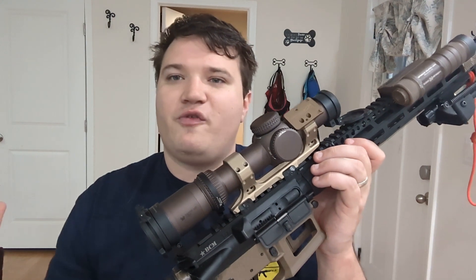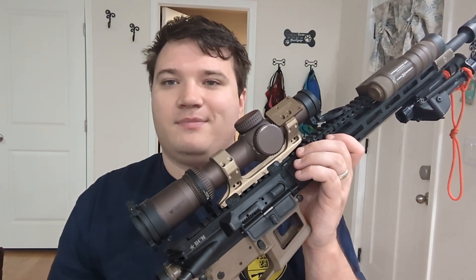Quick little overview of my rifle. I may do a video on the class itself, I may not — but have a great day.